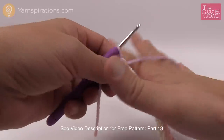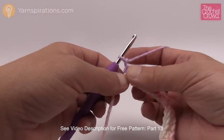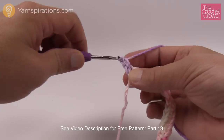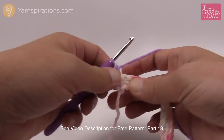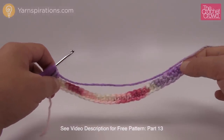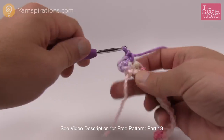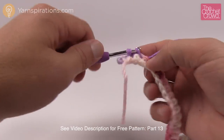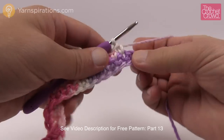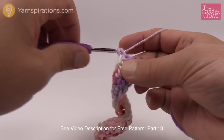Now turn around and go for row number two. Row number two is the only unique row in this whole component. Chain one, then do an increase right away — two single crochets into the very first stitch. Then single crochet across, and on the very last stitch do another increase — two single crochets into that one. That's the only row that requires this. So that was row number two.